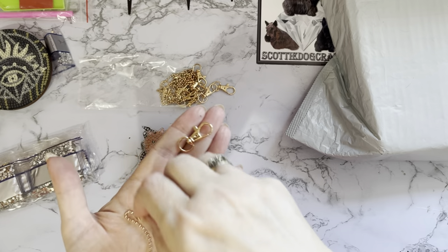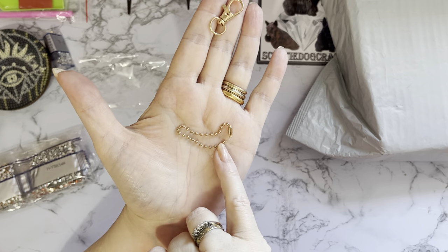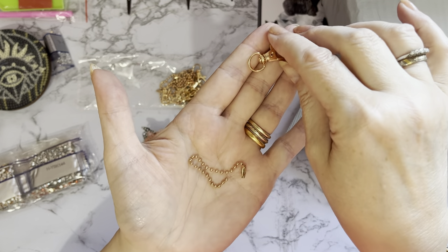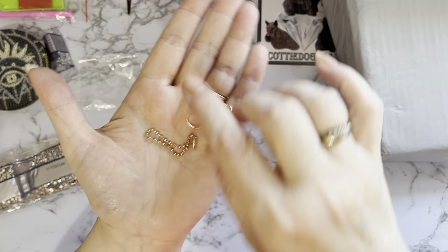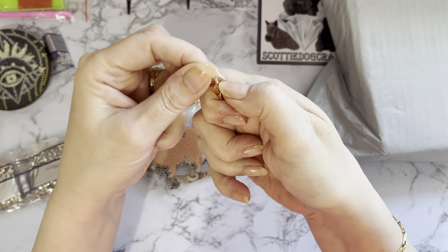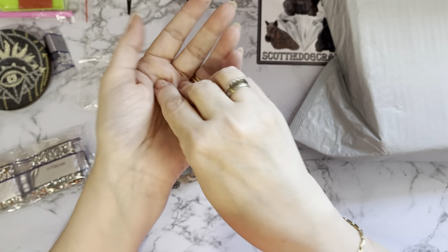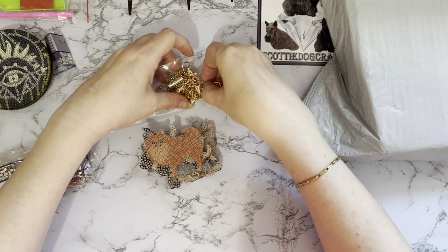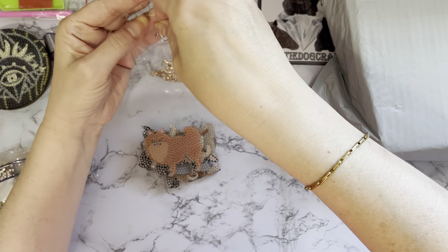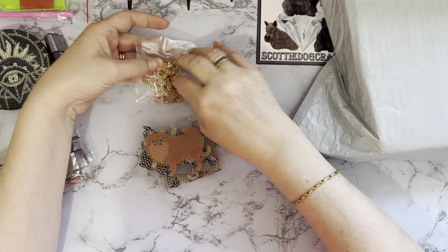We've got lovely little chains with a ball-and-socket connector — you just pop that end in and pull to create your chain. You can use it with the lobster claw clasp, which are really nice quality and a good large size, so you won't struggle with those. There are 12 of them.